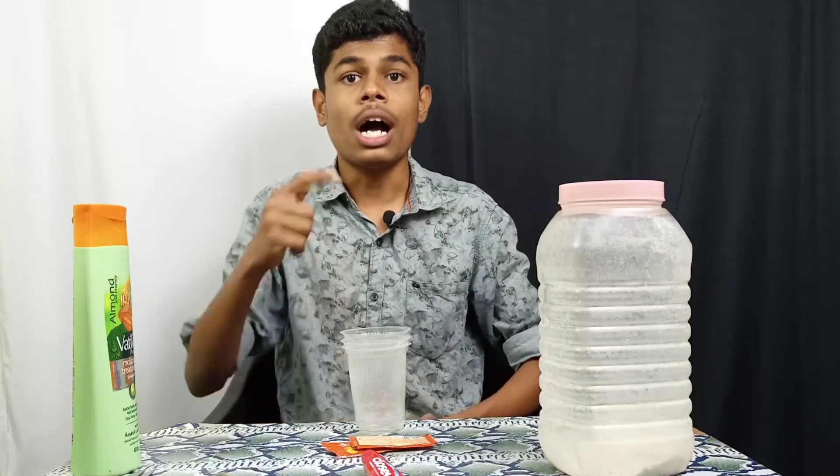Hello guys, welcome to Yasmin Lak. My name is Yasmin. In this video, we are going to show you the channel Ino Plus Paste Xtremeant, Ino Plus Shampoo Xtremeant, Ino Plus Egg Xtremeant, Ino Plus Lemon Xtremeant.